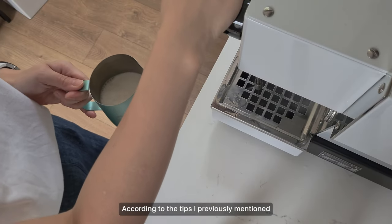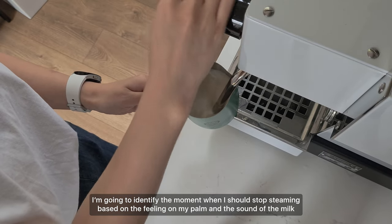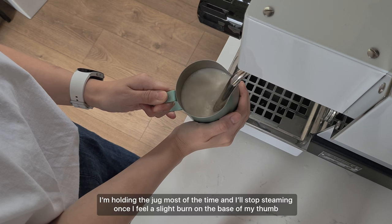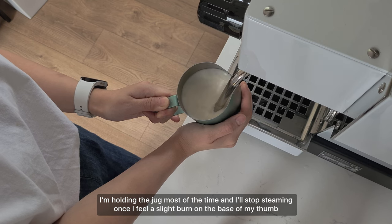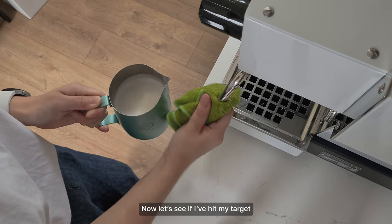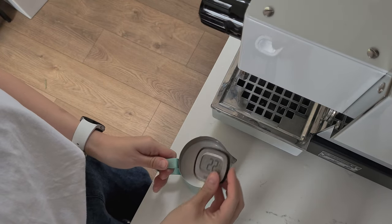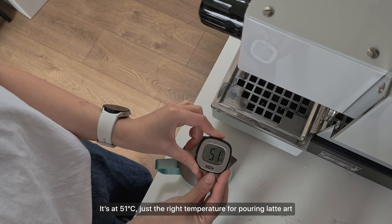It seems like I steamed the milk slightly above the 65 degrees mark, but the sound of the milk was very consistent, so that's a good sign. Now let's steam a jug of milk again without a thermometer. I'm going to identify when to stop steaming based on the feeling on my palm and the sound of the milk — I personally steam under 55 degrees, so I'll aim for that today. Once temperature rises, you'll hear the milk create a lower pitch. I'm holding the jug and will stop once I feel a slight burn on the base of my thumb. It's at 51 degrees — just the right temperature for pouring latte art.